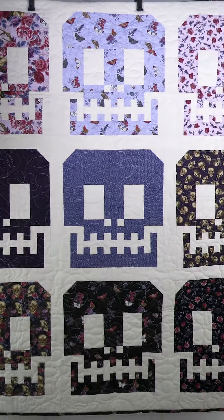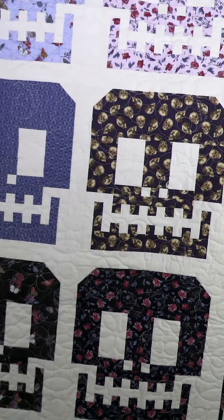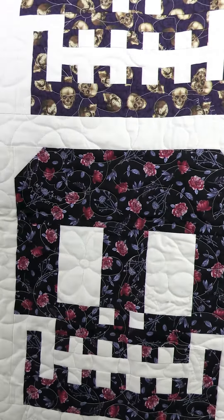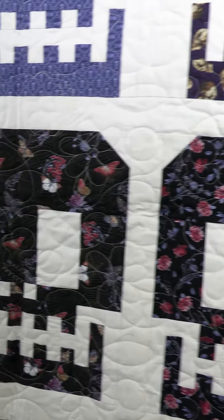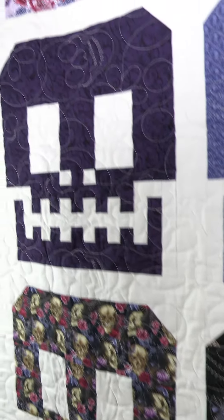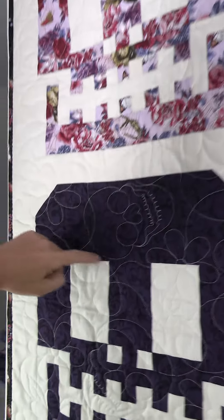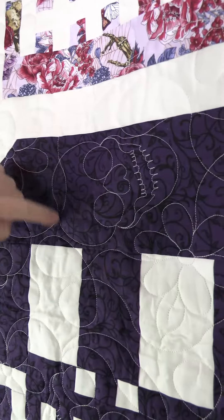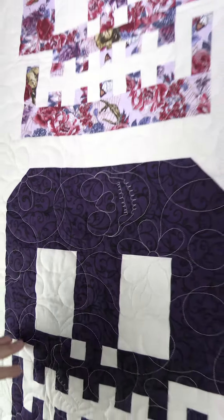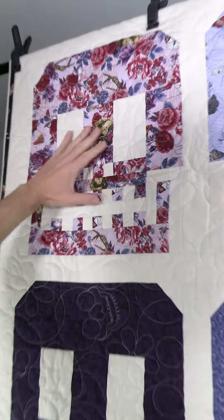This quilt was sent to me by Autumn Amber Shadow, and she used the book called Sugar Skulls, which is by Tula and Angela. You can see here she does these skulls using all the different patterns. What she does, which I really love, is she uses skulls in her actual quilting, and that really makes it super special. Here she used the flat floral print with the spider webs.